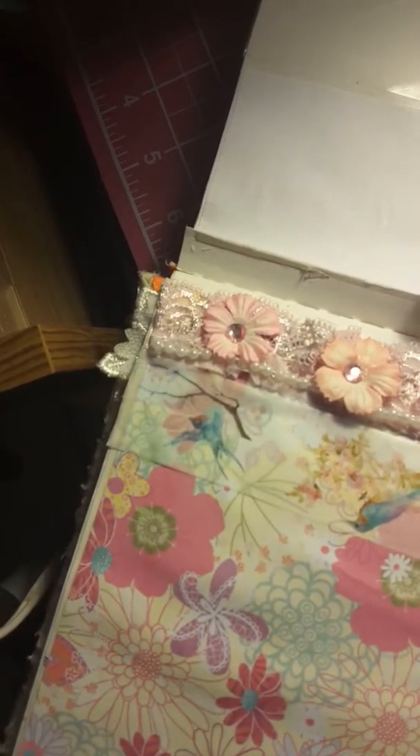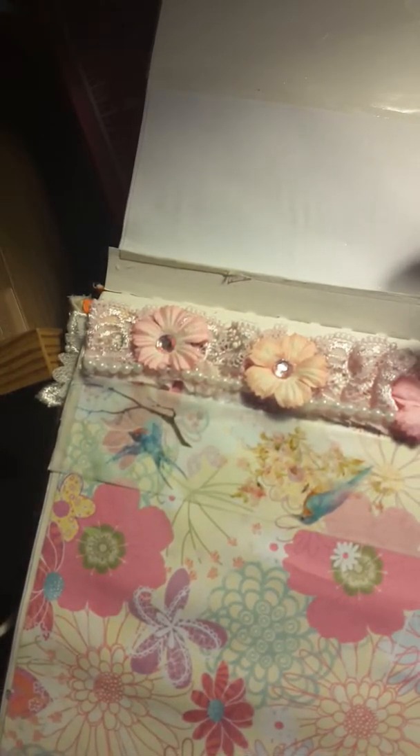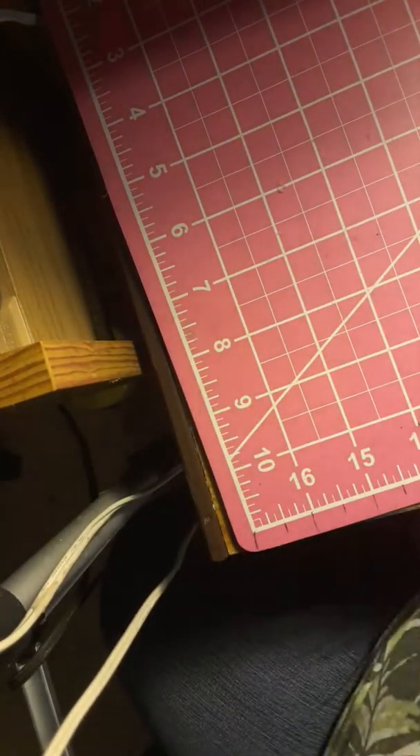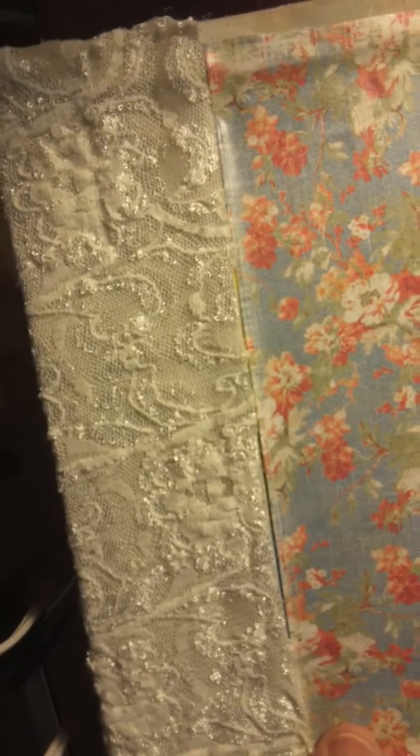And some pink rhinestone thingies I put in the flowers. The back — it's nothing to look at yet. I haven't started doing it. I had this much done and I didn't like it, so I'll be putting something else on there.